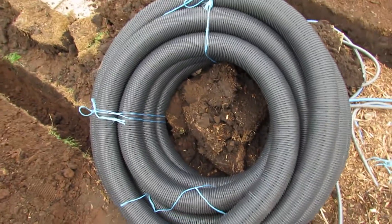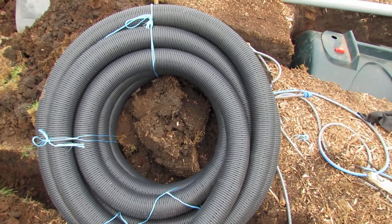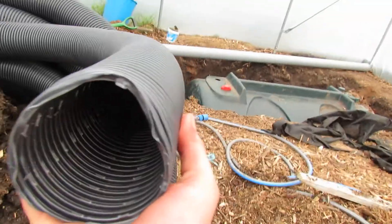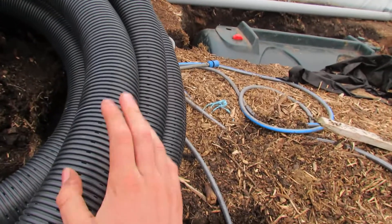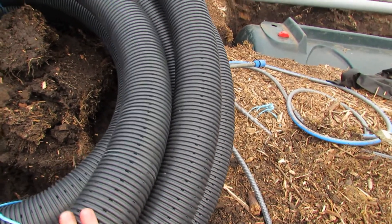The tubing I'm using is 25 meters long, 100mm outside diameter and 80mm inside diameter, so that should be plenty enough to get a good air flow through. It's also perforated — that's because if we get a lot of condensation in the pipe we want it to be able to drain out so it doesn't fill with water.